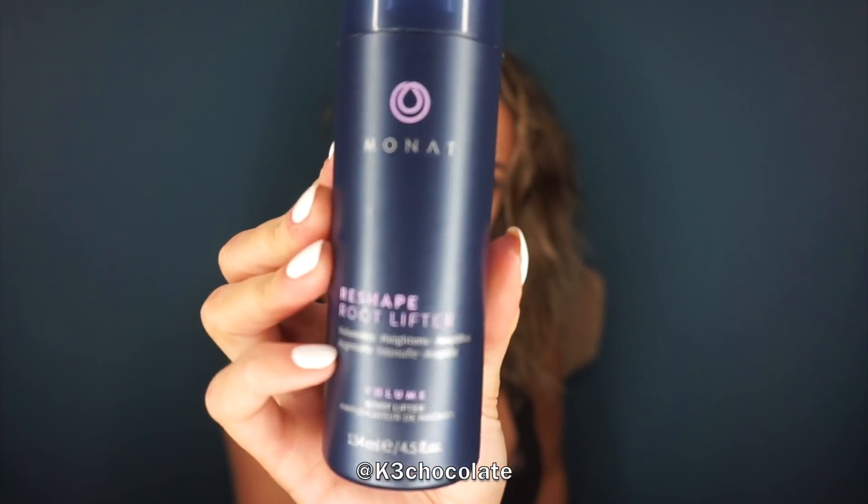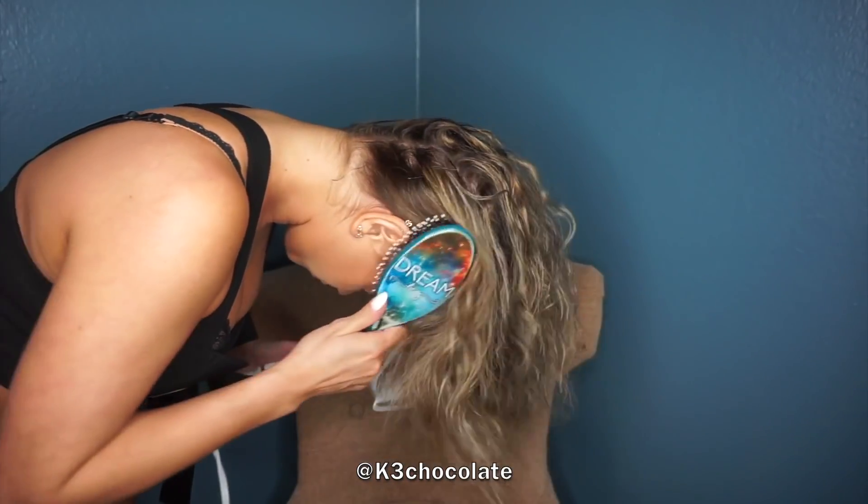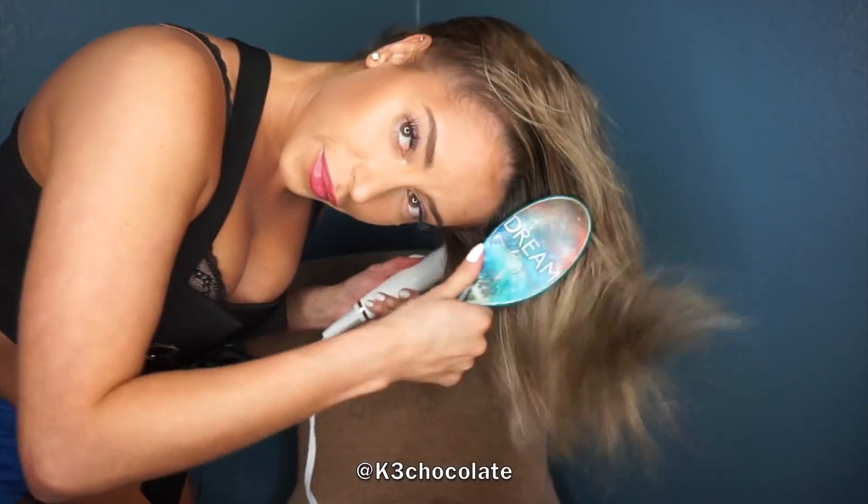Hey guys, it's k3chocolate or Christina and I wanted to show you how I created this look for Halloween, inspired by Ariana Grande. So let's get started! First I sprayed on some heat protectant and also a root lifter.